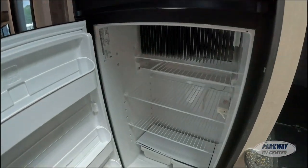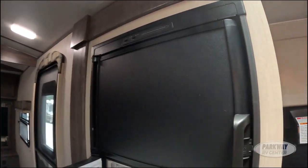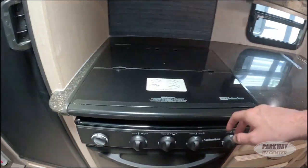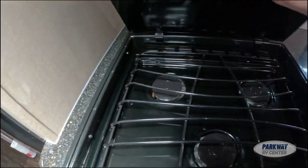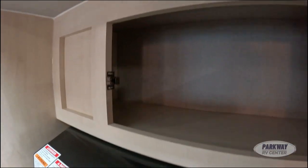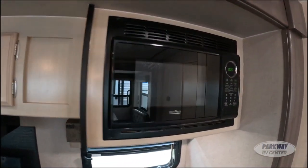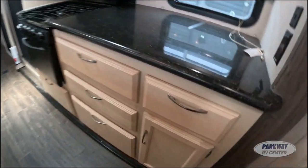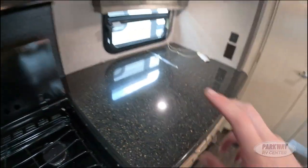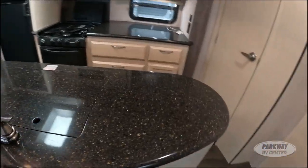Here is our 8 cubic foot Dometic refrigerator — also two-way, gas and electric. Over here we have our oven, a three-burner stove with a hood, and a little more storage up here. Then we have our microwave with a few utensil drawers, and some extra shelving storage. There is a fantastic amount of counter space — this middle island really gives you a lot more prep area for cooking.